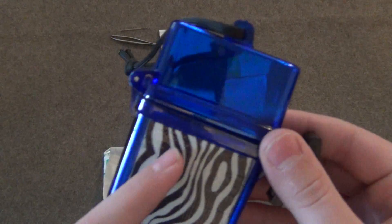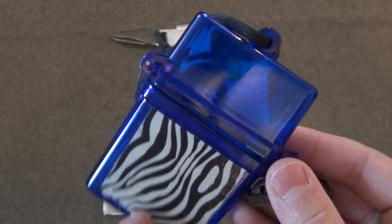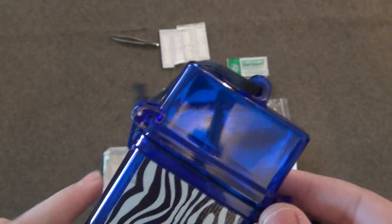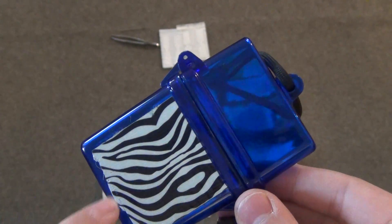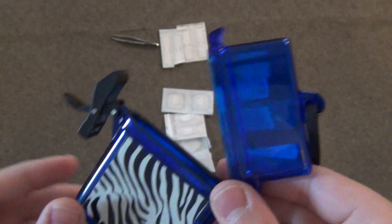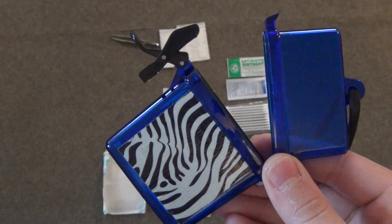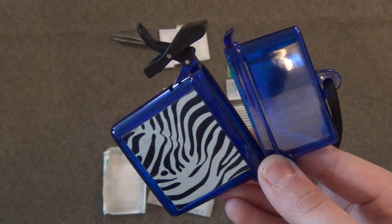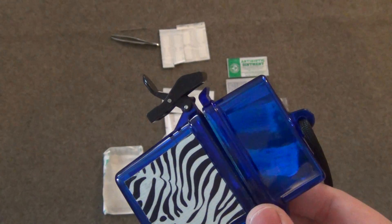Back to the container — I have a little bit of duct tape on it for two reasons. First, it helps the container structurally, since this is a somewhat cheap container. Second, I can cut it into strips and make butterfly closure strips to help secure a larger wound if I run out of the ones already in my kit.